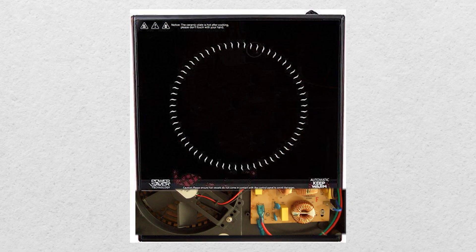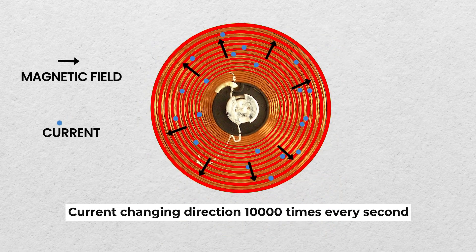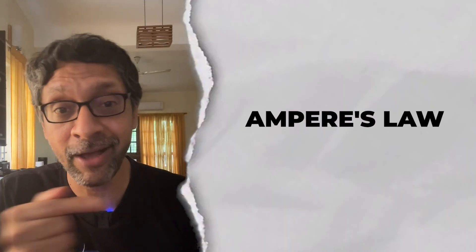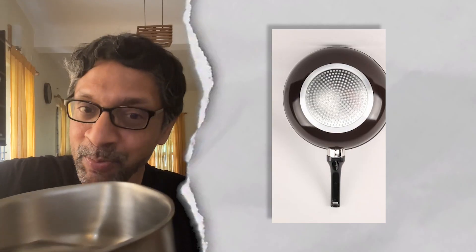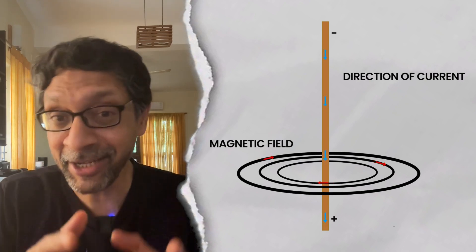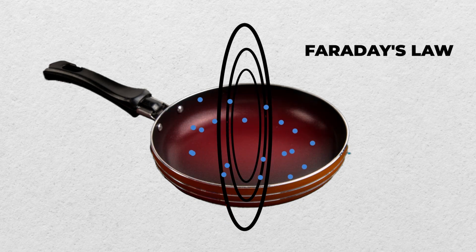Just under the ceramic surface is a flat coil of copper through which current that is changing direction 10,000 times every second flows through. Ampere's law states that a changing electric current produces a changing magnetic field around the wire. Then we place a pan whose bottom is made of iron or steel, so it's inside this changing magnetic field created by the coil. And Faraday's law states that a changing magnetic field produces a changing electric current in the pan.